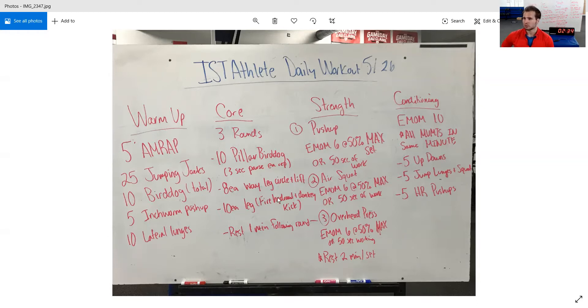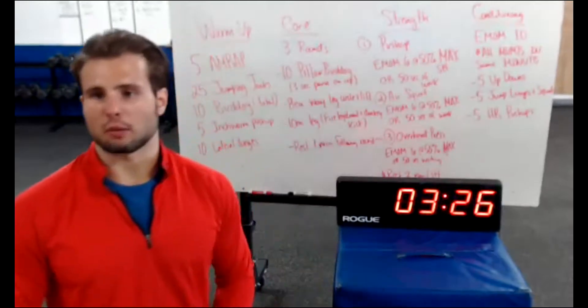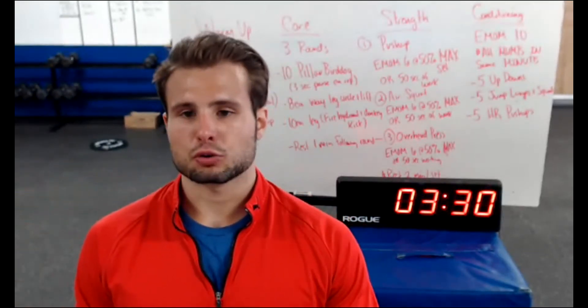Then 10-each-leg fire hydrant plus donkey kick. We've been doing this for a few weeks, so it should be familiar. We want to feel outside hip and glutes, and focus on keeping hips square to the ground. You will rest one minute following each round — so 10 reps, 8 each way, 10 each leg, then one minute rest — and we do three rounds. This is probably going to take somewhere between 9 to 12 minutes. Set a clock for 12 minutes; if you're crunched on time, 9 minutes is doable.